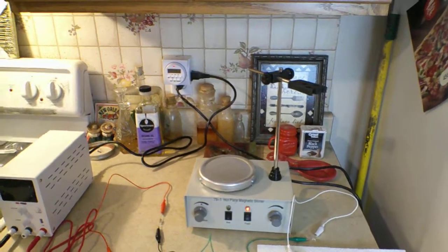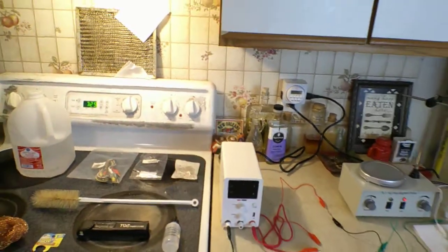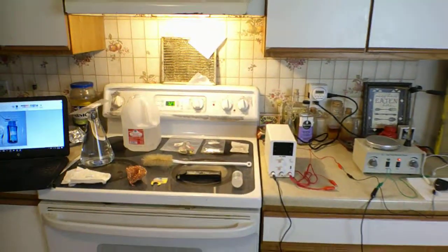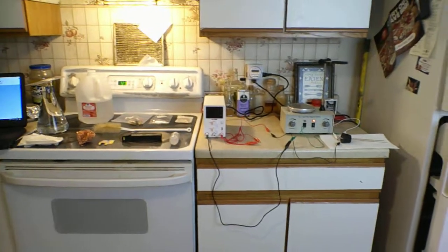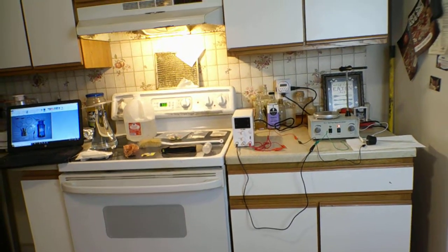I've also added a timer. It's going to take about three hours to get the solution to the concentration we want, and I don't feel like babysitting, so we're going to get everything set up and we'll be right back.